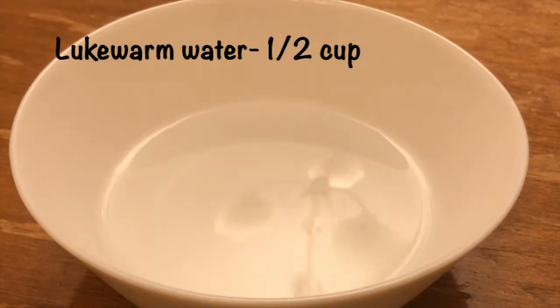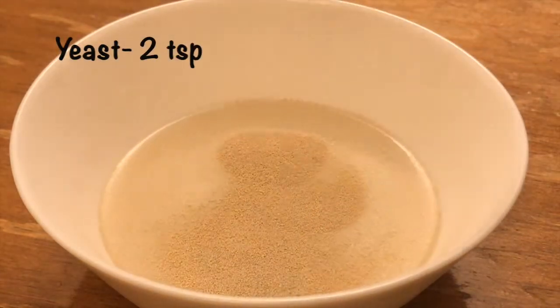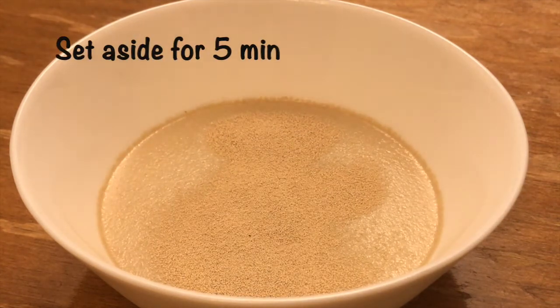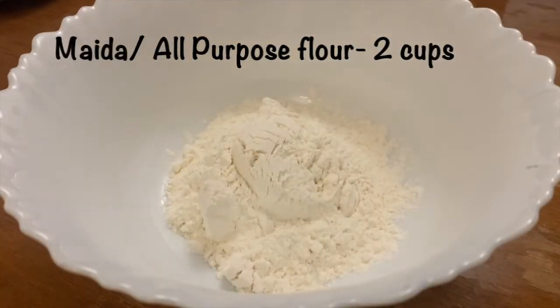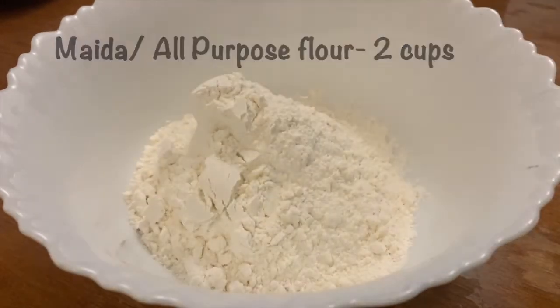We are going to make a half cup mixture. This recipe takes about 2 teaspoons and 5 to 10 minutes. In this bowl, we add 2 cups of maida or all-purpose flour.